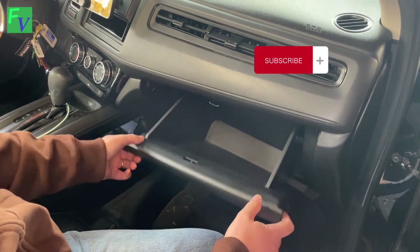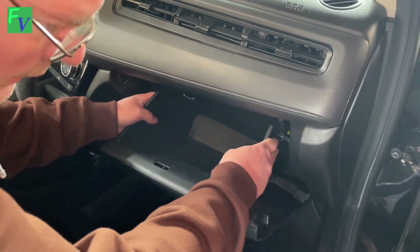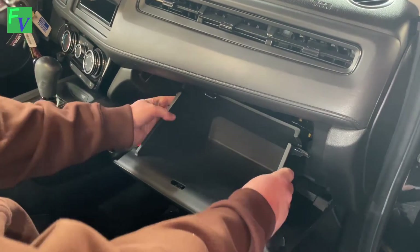We'll go ahead and open up the glove box. On either side of the glove box there are just two little fingers that pop out.